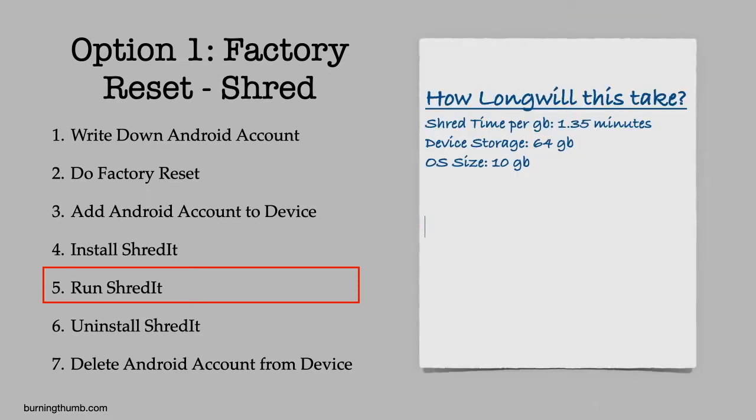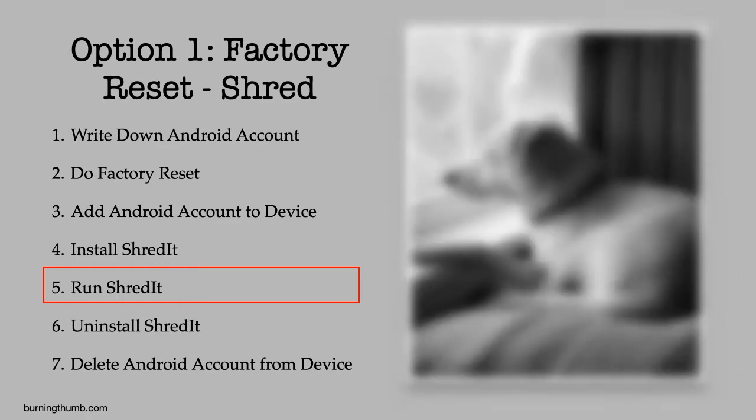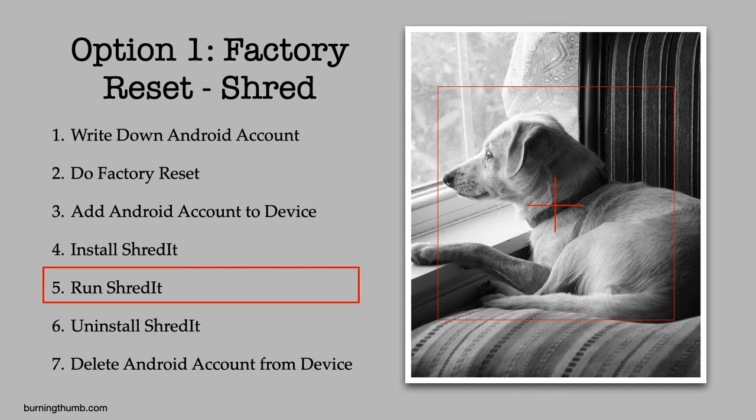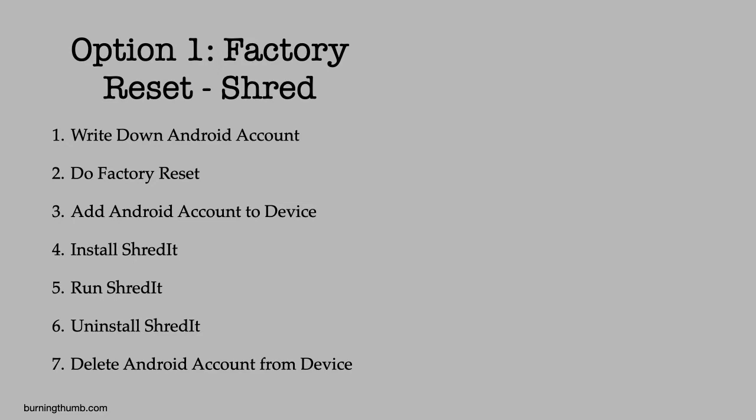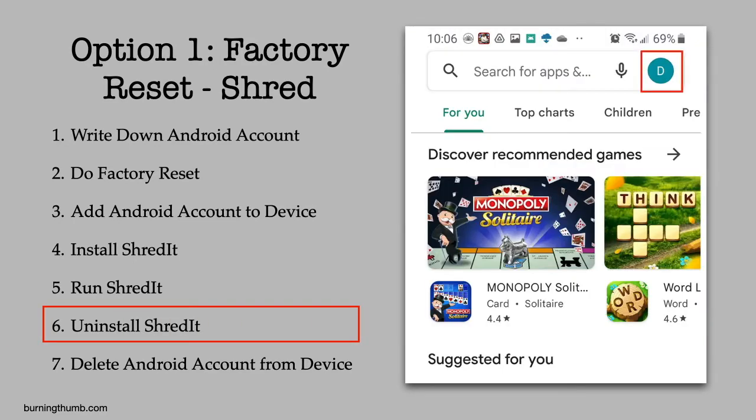He does a quick calculation and figures it will take 72 minutes for the job to complete. He thinks: while Shred It is doing all the work, I'll take the dog out. When he gets back, the job is complete. He goes to the Google Play Store and uninstalls Shred It.